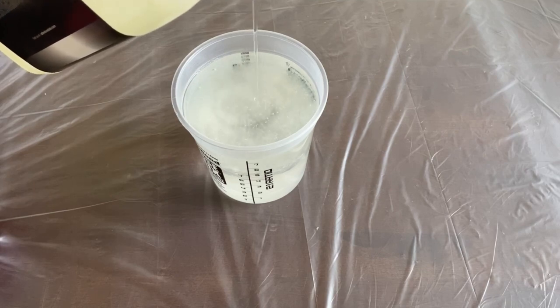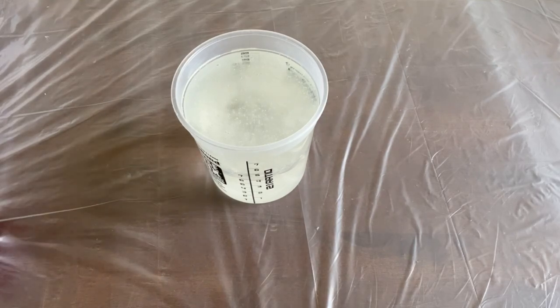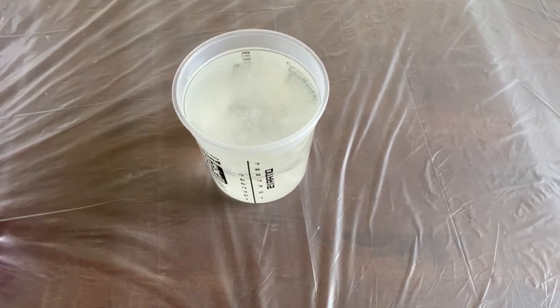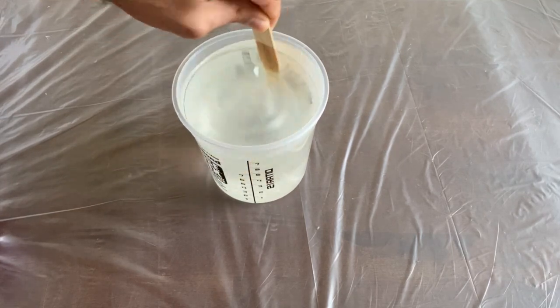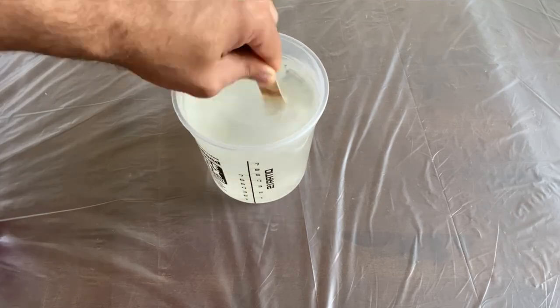Once you get everything measured out, you want to make sure you mix this slowly and thoroughly. I mix for a minimum of five minutes, and you'll be able to tell when it's ready because you won't see any cloudiness or cobwebs in the actual epoxy itself.